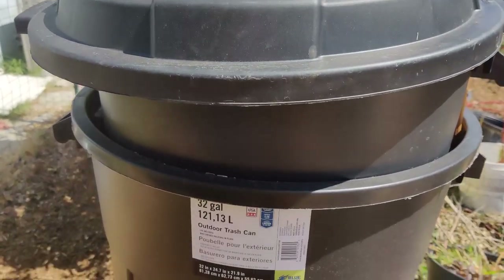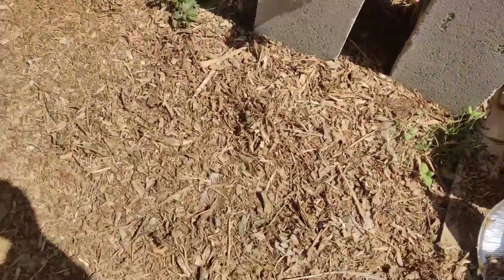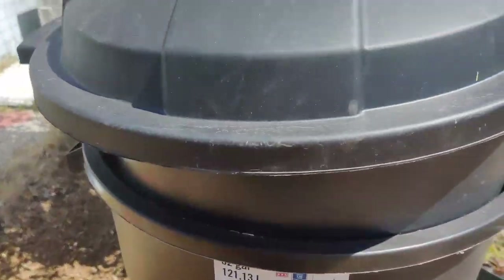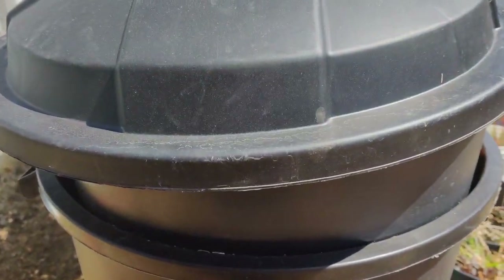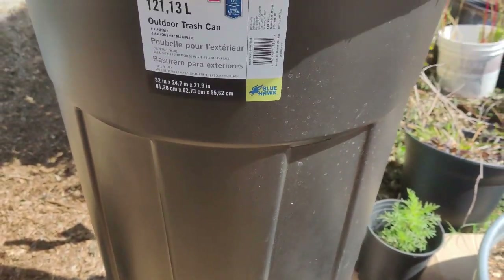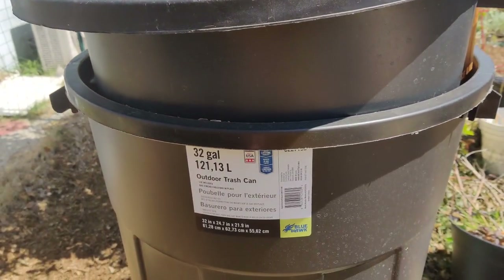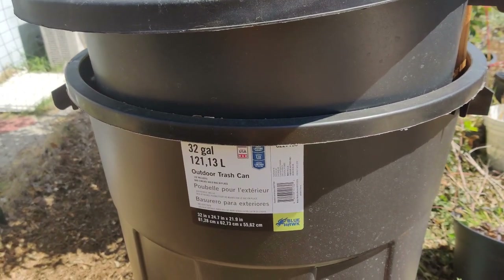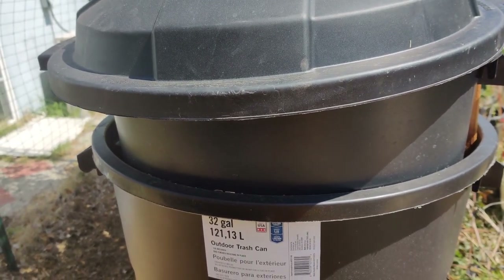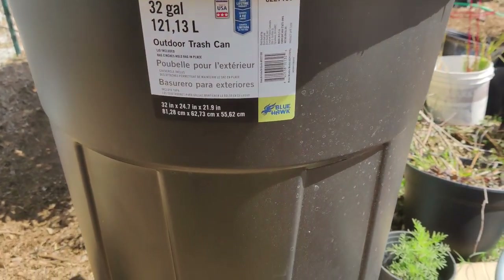In this worm bin, I added more compost and then a brown layer of mulch on top to keep everything clean and not have bugs as the top layer. When it rained, I took the lid off, laid it facing up so it collected rainwater, and also let rainwater go straight in, because worms do best with rainwater.